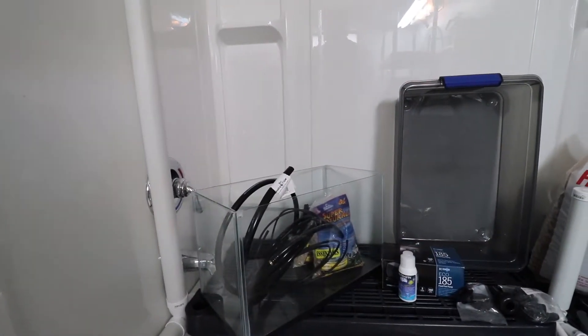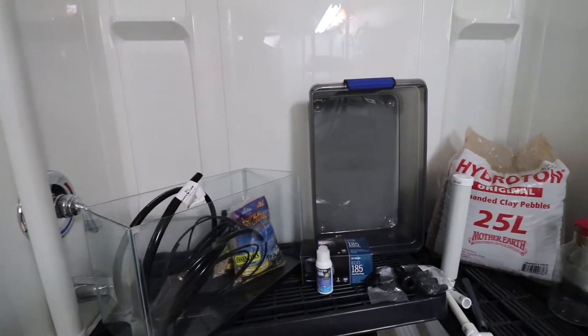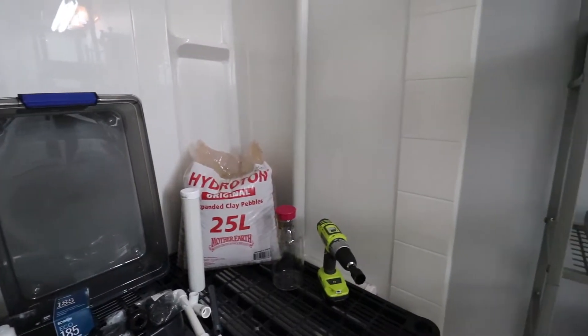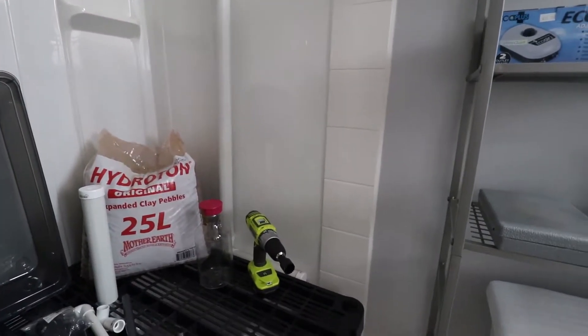Don't forget to subscribe to the channel. So here's a quick overview of the stuff we'll be using today. I'll go into more detail during the build and then everything will also be listed down in the description.